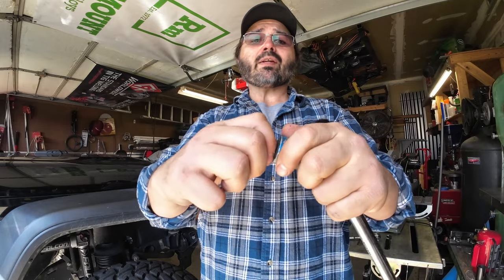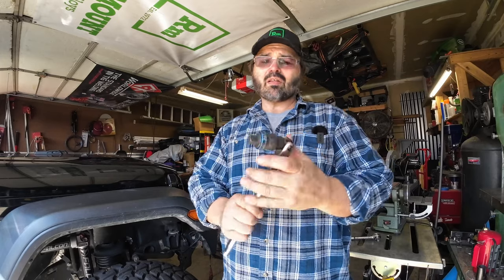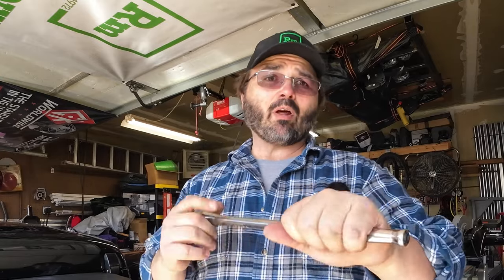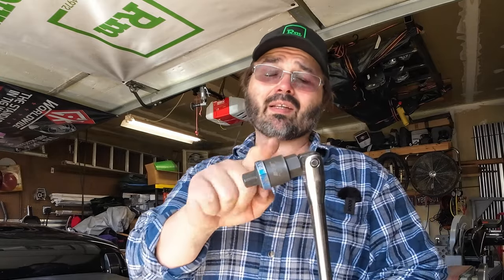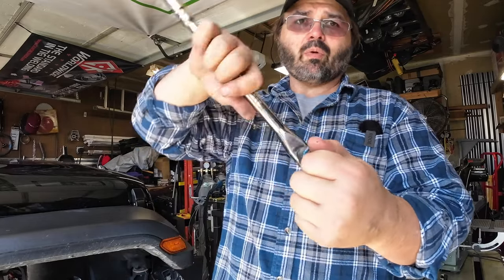You can buy these in different drive sizes — this is a half-inch drive. I put it on my half-inch breaker bar, and what's nice is I get all the leverage in the world. If I have to put a pipe on it, I can, and this thing has survived that. Choose which side you want — whether you want to tighten or loosen.